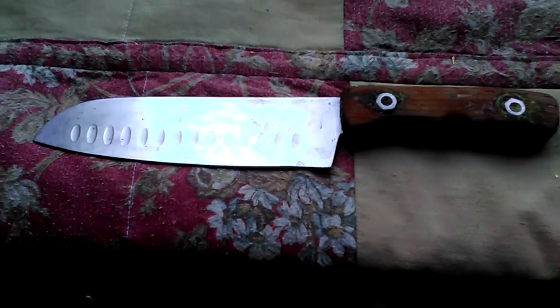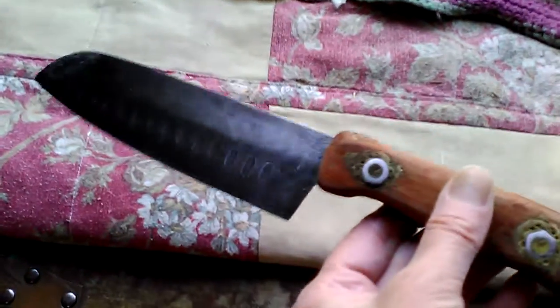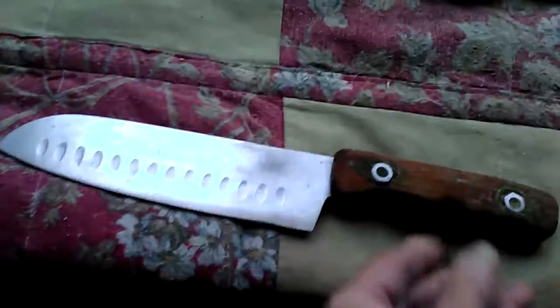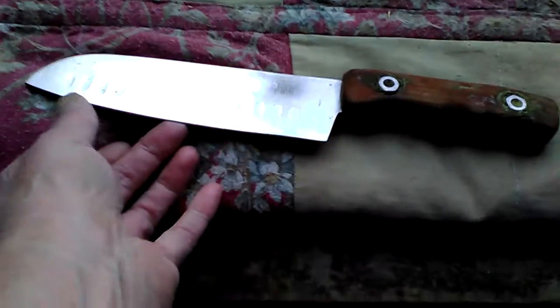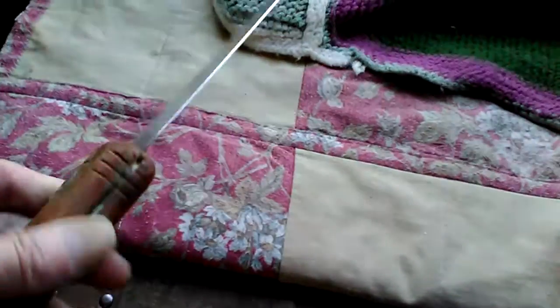Hi YouTube, look what a friend made — isn't this nice? Doug knew I'd like it. He went to trade for some venison if the guy had it, but the guy didn't have venison. He's also making a cleaver that we're going to get. And this thing is so sharp you wouldn't believe it.